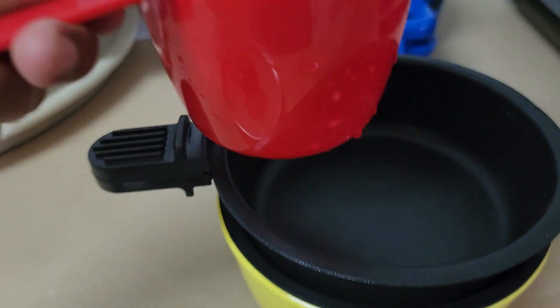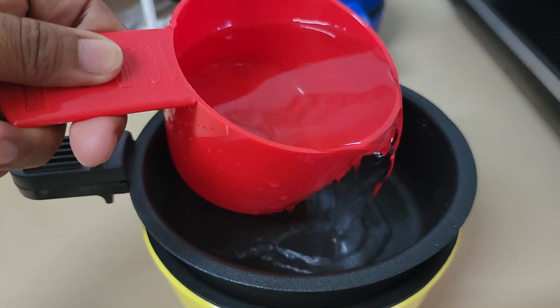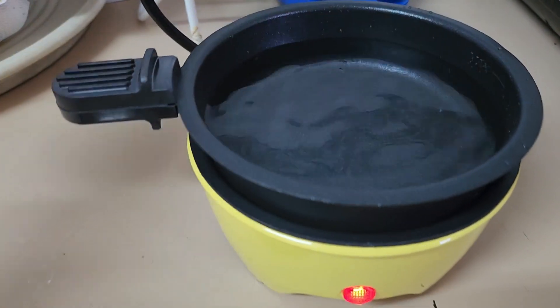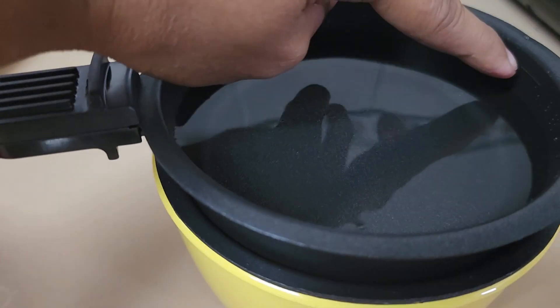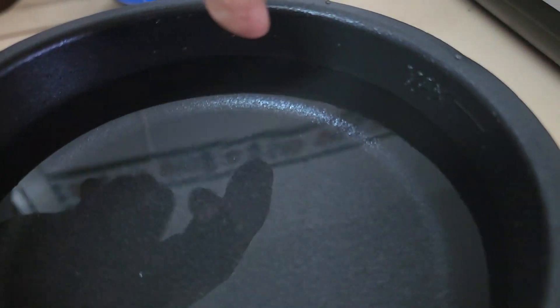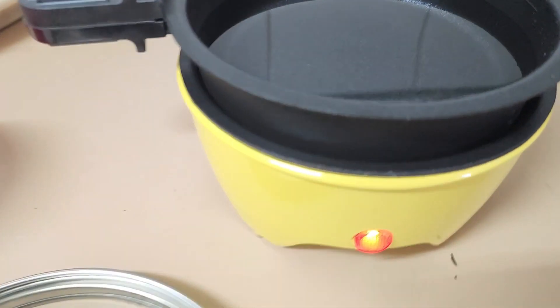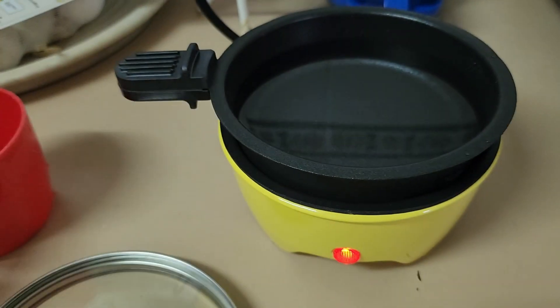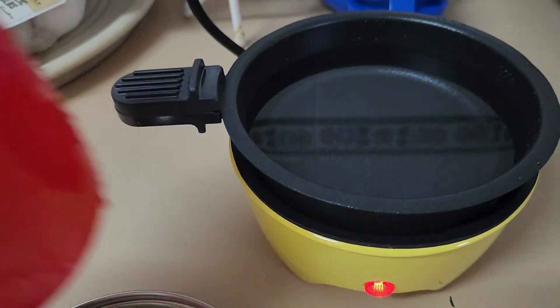Now let's pour one cup of water. The maximum level is up here — that's the maximum level. And then we have this noodle, so let's cook it.